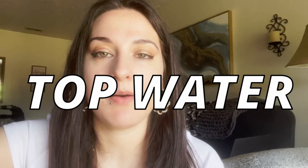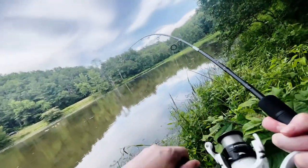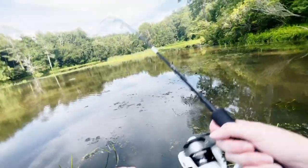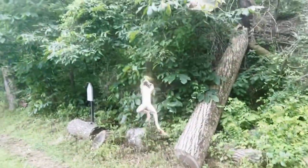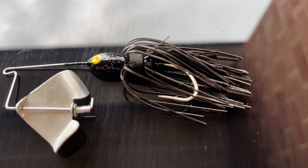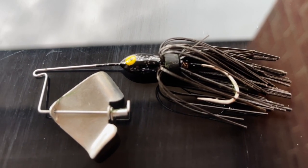Today we are going to be fishing with only topwater baits. Got him. Oh, got one. Oh, this is a big one. What in the freaking world? To start off, I'm going to be throwing a mini buzz bait by Strike King. I might even use it without a trailer. Why not?